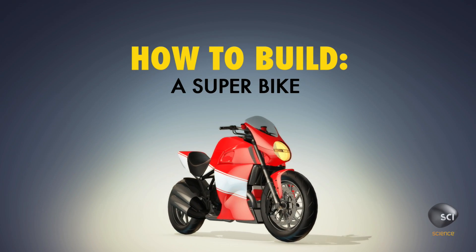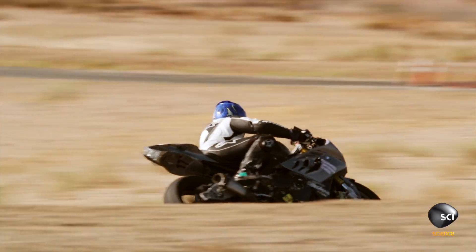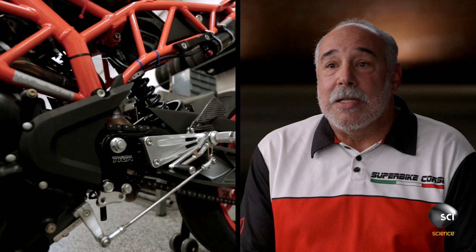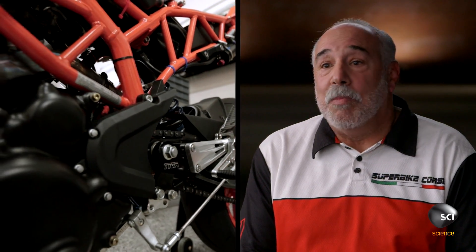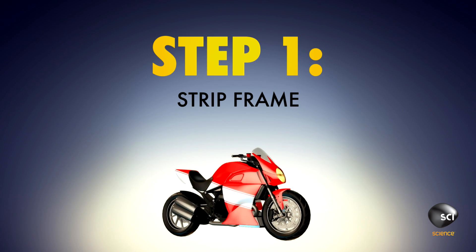How to build a superbike. A superbike is exactly what it's called — it's a bike and it's super. It's super lightweight, it's super fast, it's super scary. A superbike is a highly modified street bike that has been redesigned to compete on a road racetrack at speeds in excess of 200 miles per hour.